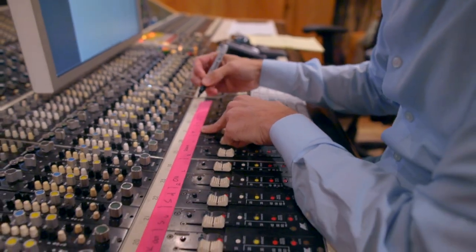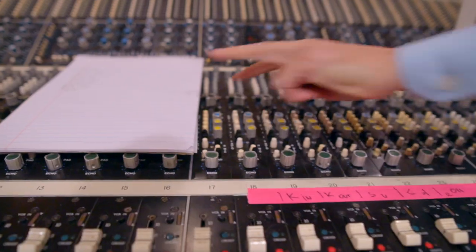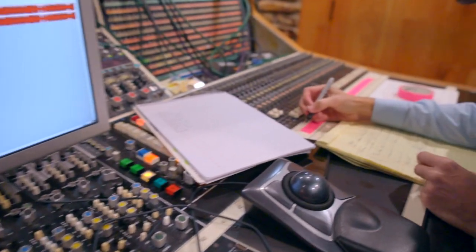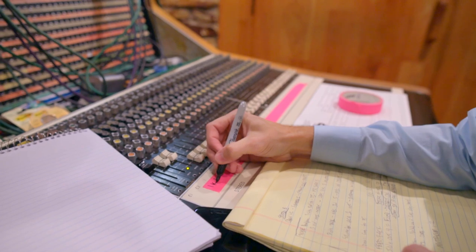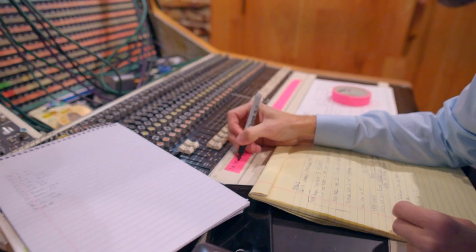This console is a split console, so the left side is the preamp section — it's what's pushing the microphones in the live room. On the right side is the return, so it's what's coming back from Pro Tools. I'm putting down the same information on the console on that super fancy pink tape.